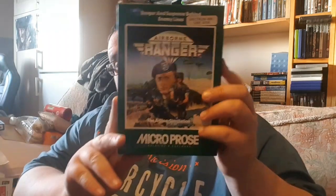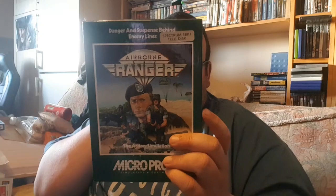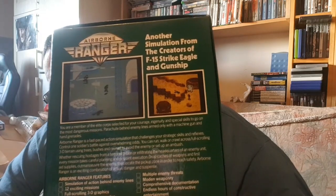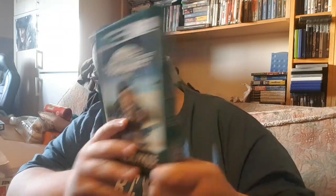Another one by MicroProse — Airborne Ranger on Spectrum Plus 3. I looked at the back and thought this would be some sort of simulation. It's an action simulation. The screenshots on the back are probably C64 graphics, to be honest — looks like some sort of Commando game. Probably absolutely naff. I believe I paid ten pounds for this and it's fully complete — manual and disc and everything. I've now got two MicroProse games: this and Gunship. I think they did three or four altogether.